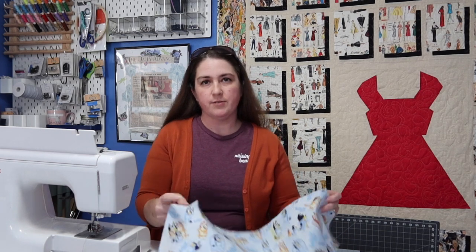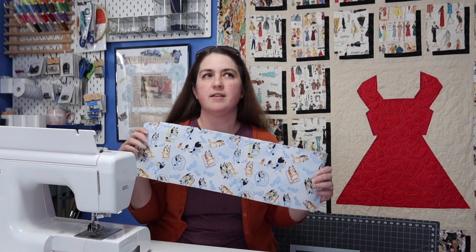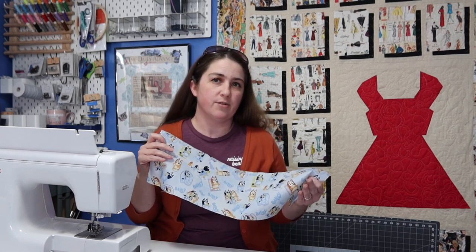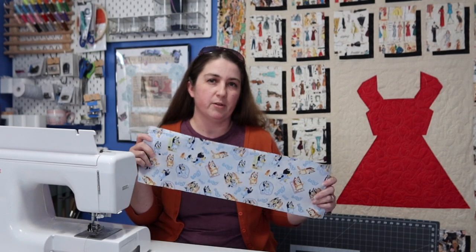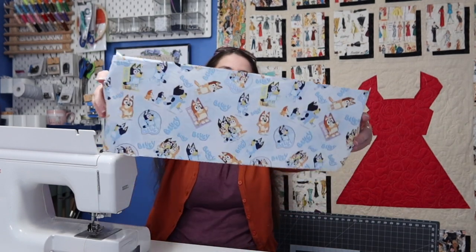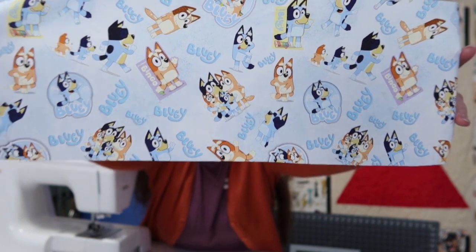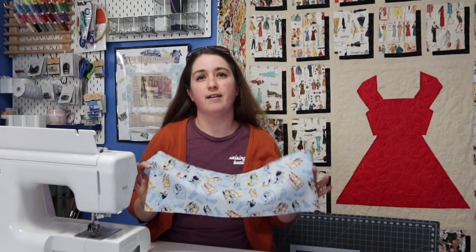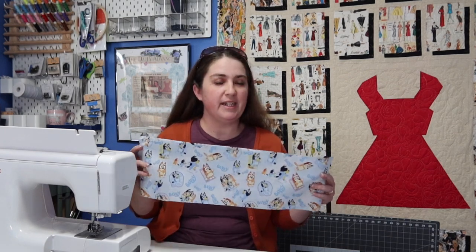You're going to need some really cute fabric. I was online searching for something cute because I'm going to use it when I go to the grocery store to keep my little one busy. I figured I'd get something cute for him to look at — he loves Bluey. My kids love Bluey; it's their favorite show ever. I'll link the fabric down below so you can go check it out.